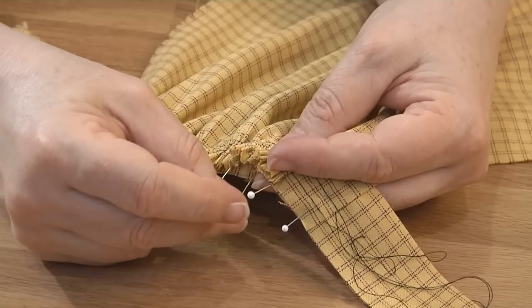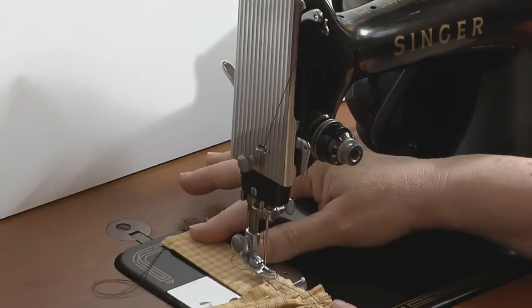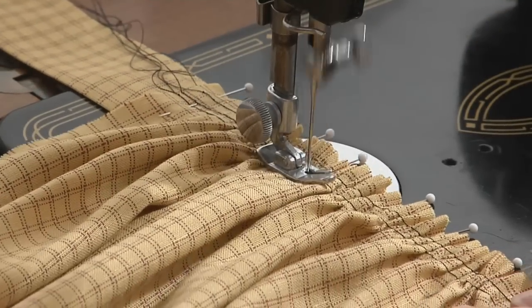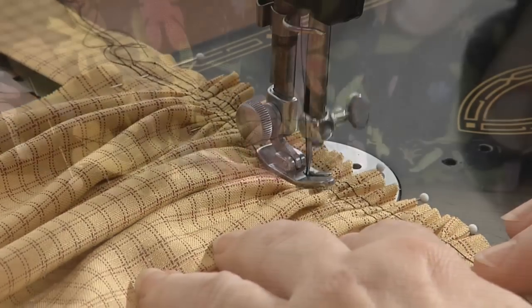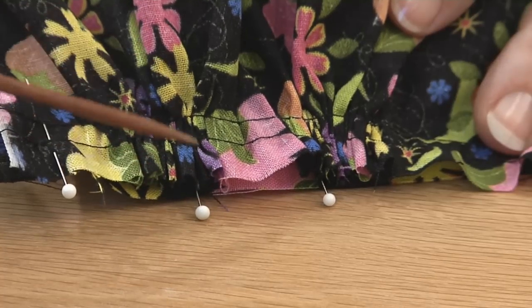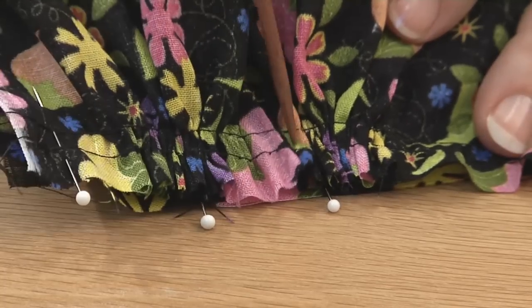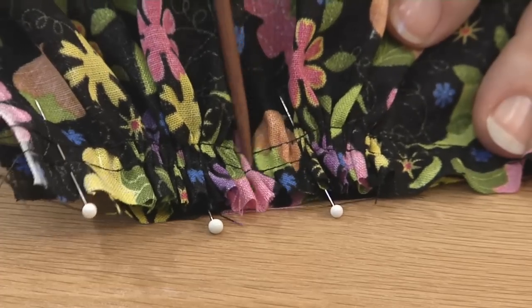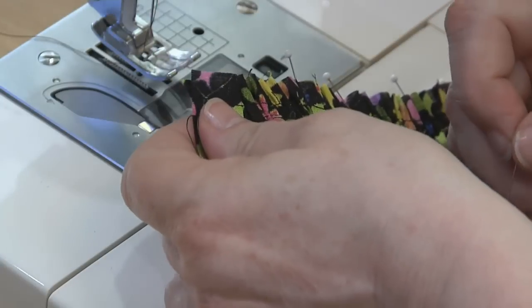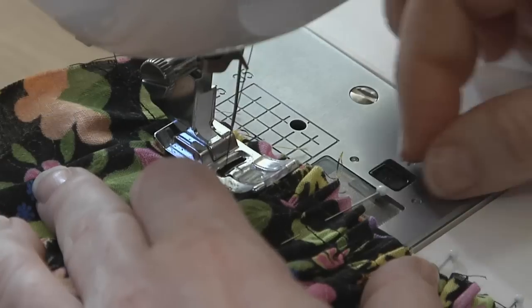To sew a gathered edge to a flat edge, I always pin perpendicular to the seam I'm about to sew. I learned to do this back in the day when we were sewing with mechanical machines that would glance off pins as it was sewing over them. Today's computerized machines are tighter and stronger and aren't at all happy when they hit pins, so I don't recommend sewing over them. But they serve another purpose here — by being perpendicular to the stitching, you can adjust the gathering between the pins without removing them. Align the raw edges and adjust your gathers evenly to fit within the allotted space as you pin the two layers together.